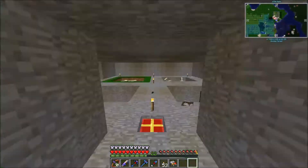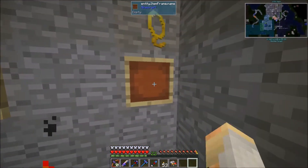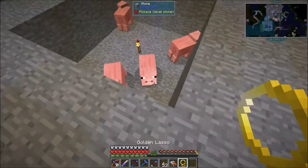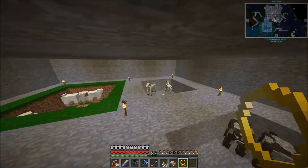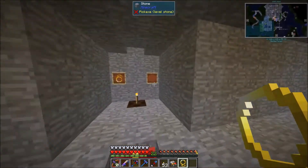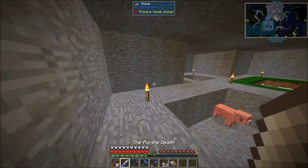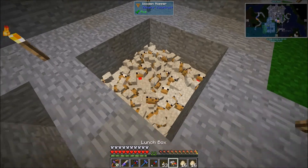I also moved our animals down here with the golden lassos that we got. All you gotta do is right-click, and then you can place them back. I also moved these guys down because they were getting pretty murdered up there as well. And wow, these guys are freaking annoying!